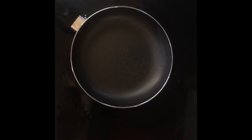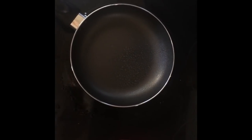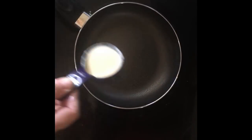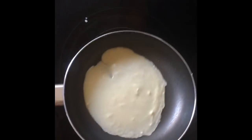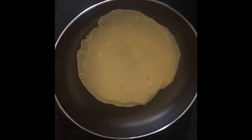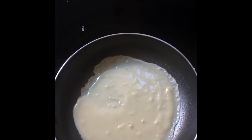This pan is on the small side, so I'm using about three-fourths of my quarter-cup measure of batter. We'll just roll it around until it covers the bottom, swirling it and expanding it.